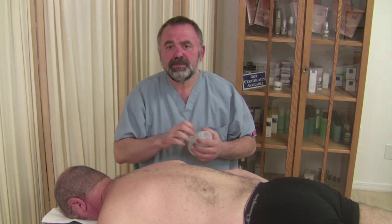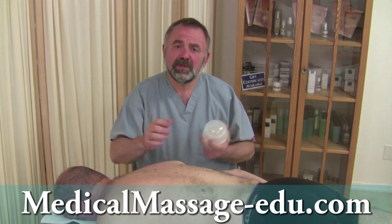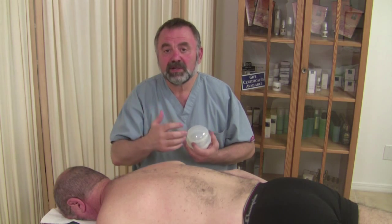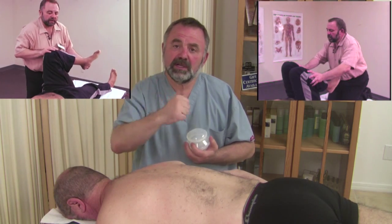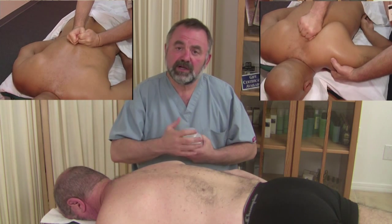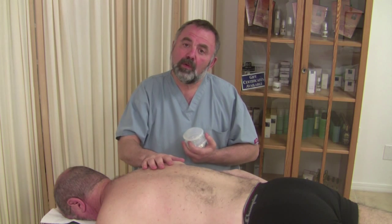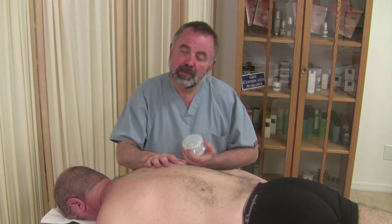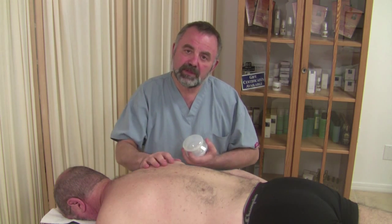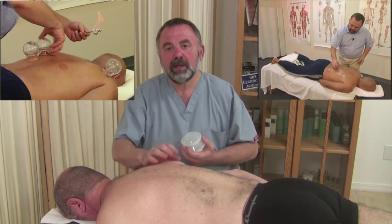Hello, Boris Prilutsky with you today. For the last 40 years I've been practicing medical and sports massage, and additionally I practice different disciplines that really cannot be defined as massage therapy, such as post-isometric relaxation techniques, scapula manipulation, cervical spine traction, all kinds of stretching, and more. I've also been working 20 years with Olympic teams.